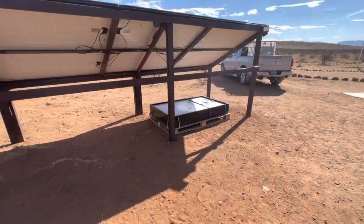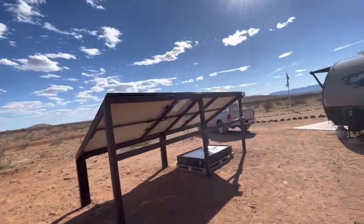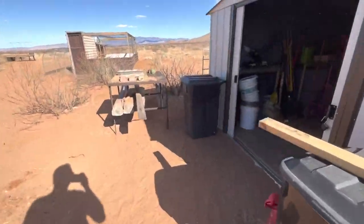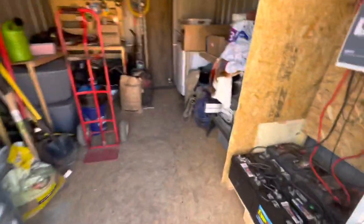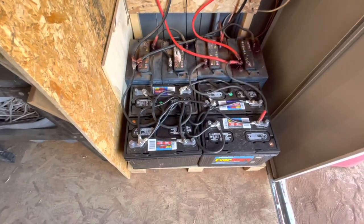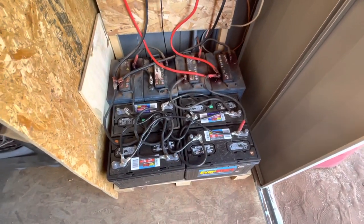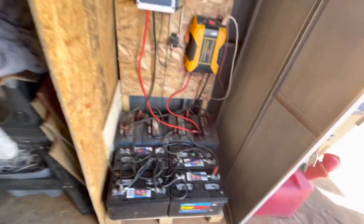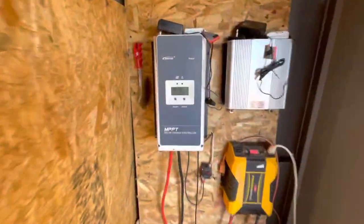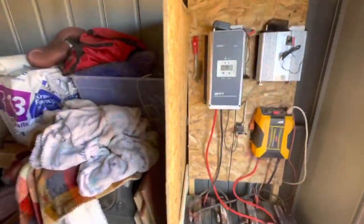We still haven't gotten the solar setting done — we've had so many other projects. We're still running off the same six panels. We bought six more but haven't done anything with those yet. We added two more batteries here and want to get two more. We're going to convert all this over to 48 volt and get a 48 volt inverter. We're trying to get those two new ones charged — we're at 13.7 right now.